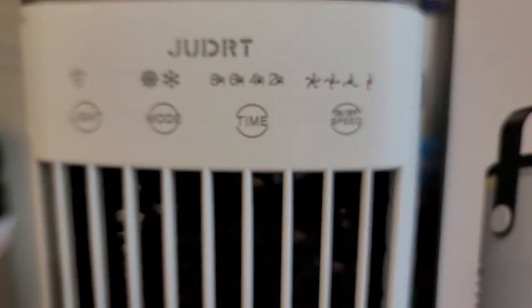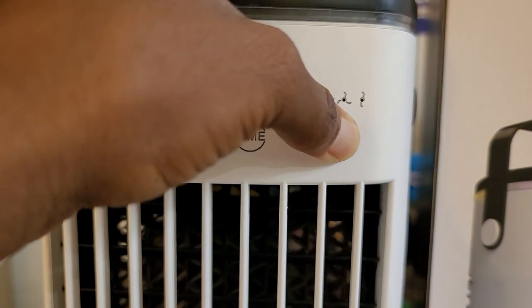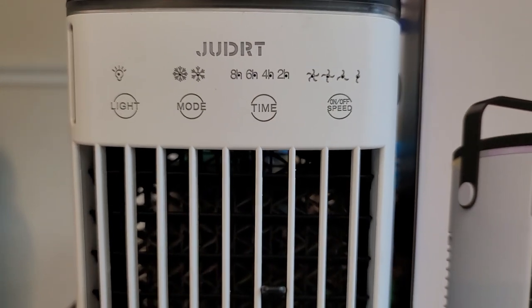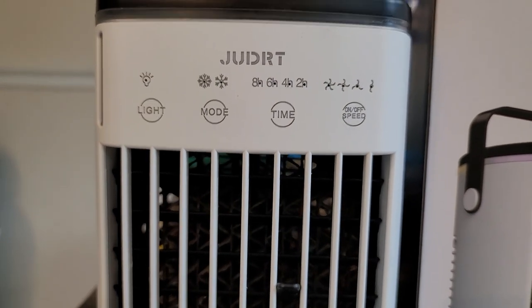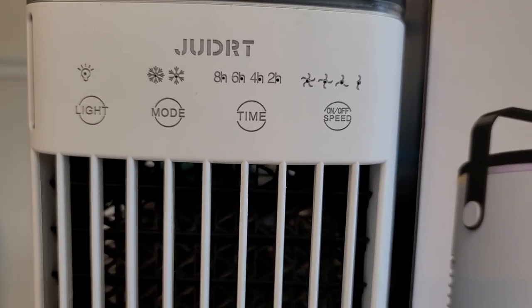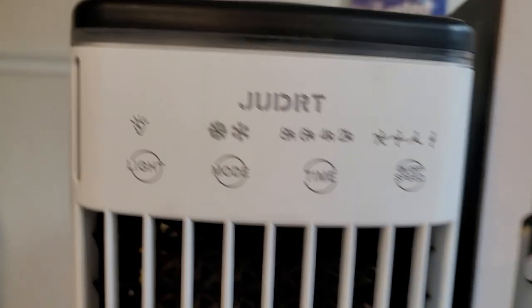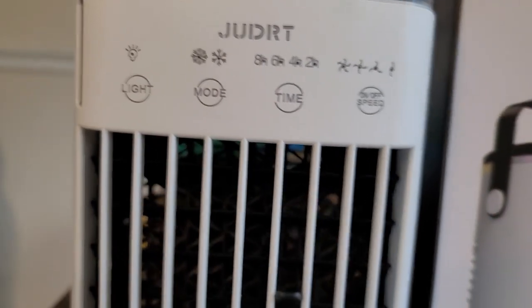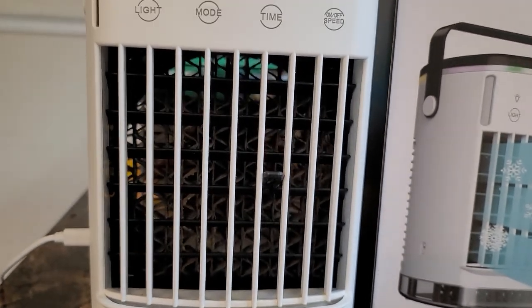To turn it off, hold the button and it'll go off — the light turns red. When you turn it back on again, it starts back at the lowest setting. It does like an adjustment and then goes really low before settling on the first fan setting.